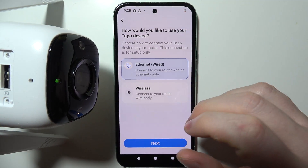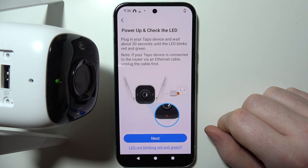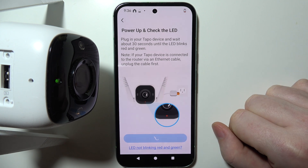Then give it around 2 minutes to boot and here in the options choose wireless. Then when it's blinking red-green, you can move to the next step.